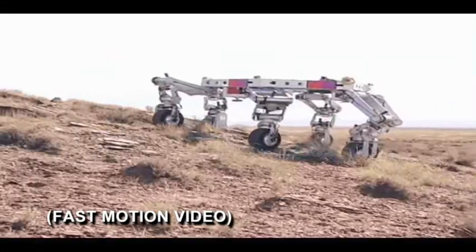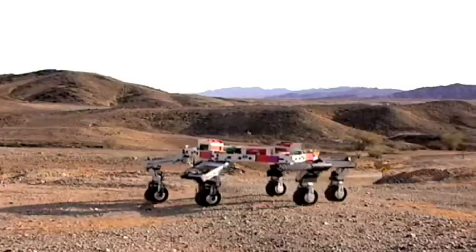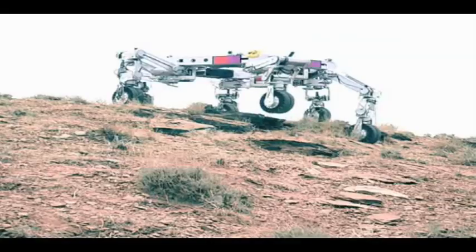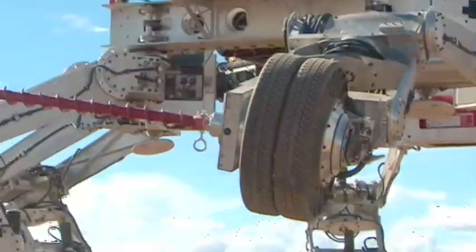Okay, so maybe I'm not a great athlete. But this strange looking thing can't shoot a basket either and it can't jump, swim, catch or throw. But it's called the ATHLETE and it can do some pretty amazing things. NASA's ATHLETE in action, next on Real World.